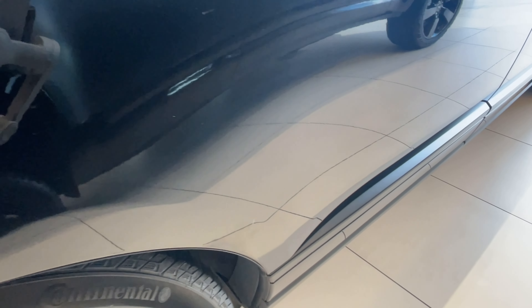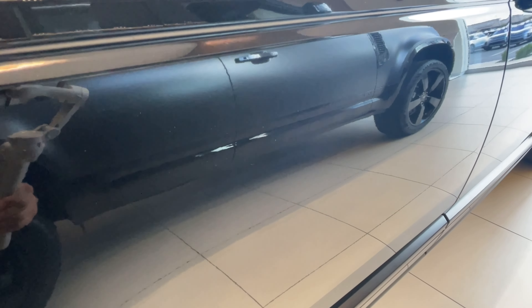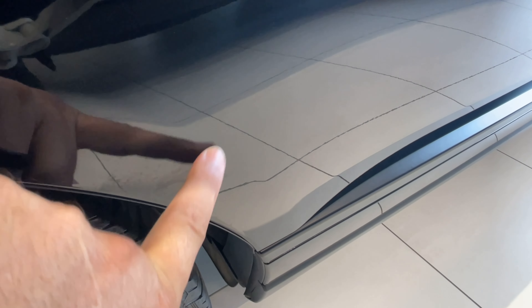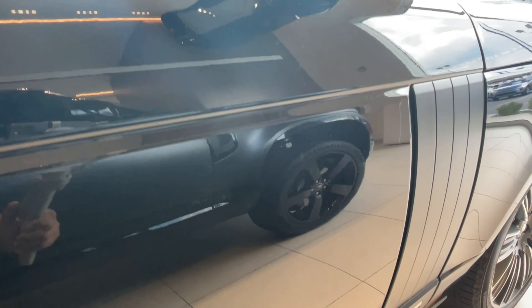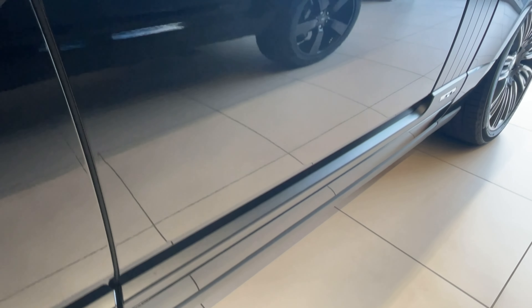One thing that makes us a little different than a lot of other dealerships is the fact that no matter if you purchase a car or not, it's really not your car until you have an opportunity to see it in person and test drive. We're getting ready to ship one to Texas and that customer is going to have the opportunity to drive it before he commits to it. We give all of our customers the opportunity to test drive these cars. I'm your eyes and ears — you can't walk out here and touch it like I can, so you're depending on me to show you the true condition of the car. That's why I do panel by panel.